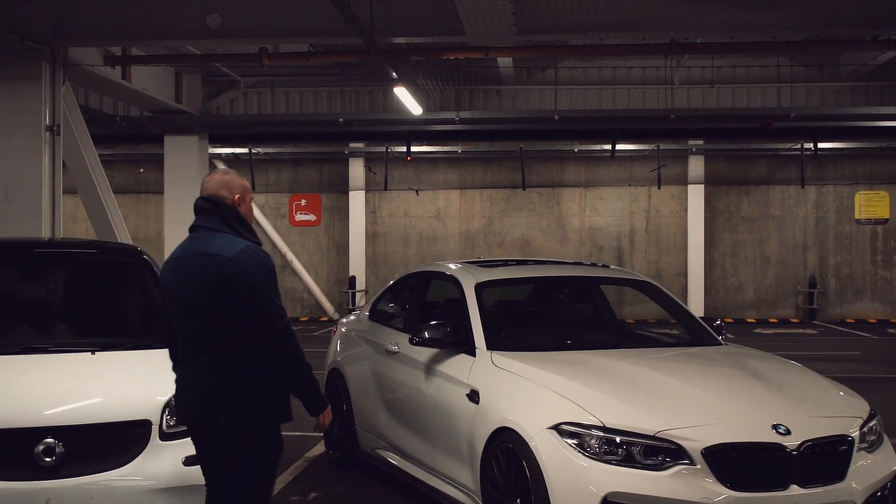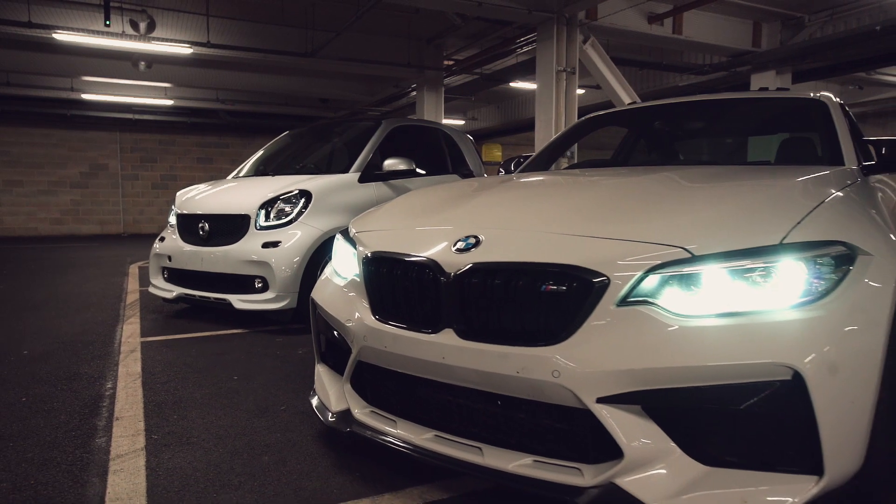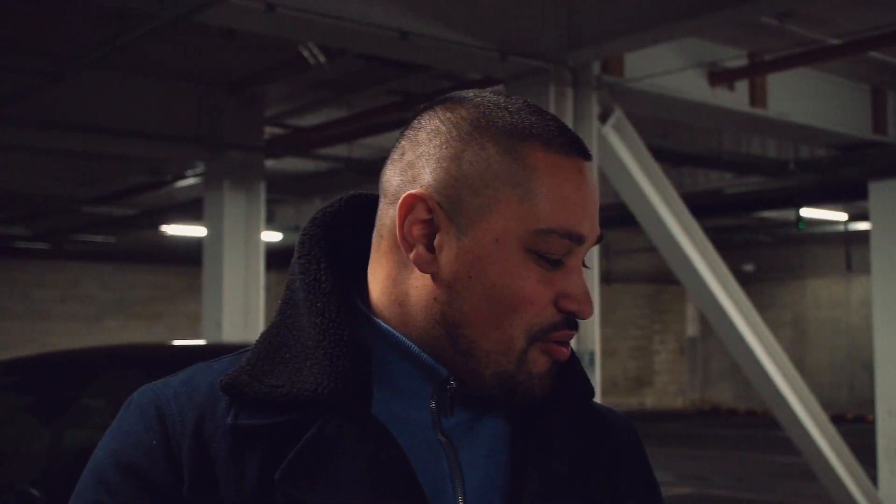Alright guys, we've got my Smart Brabus, my M2 Competition, and a little bit of a change — I've only had it for a couple of weeks now but we're going to wrap it. A lot of people ask what my skills are and it's really long to explain, so I'm just going to show you guys. We'll start with the M2.